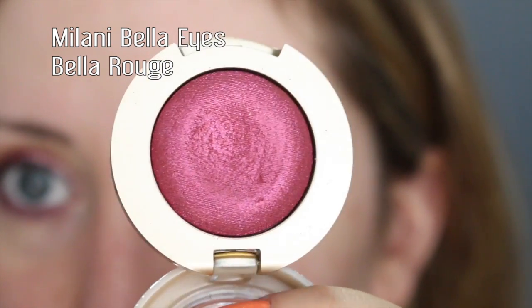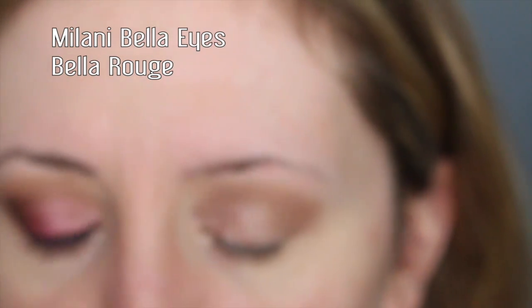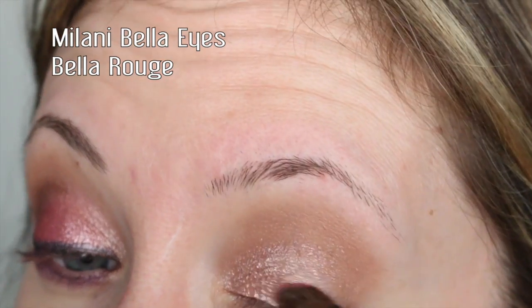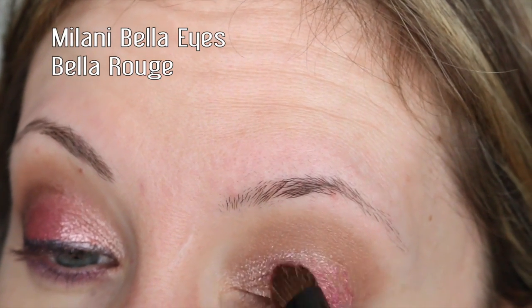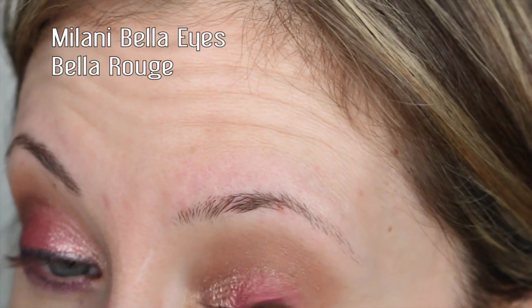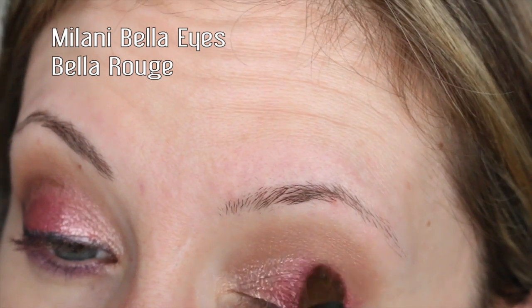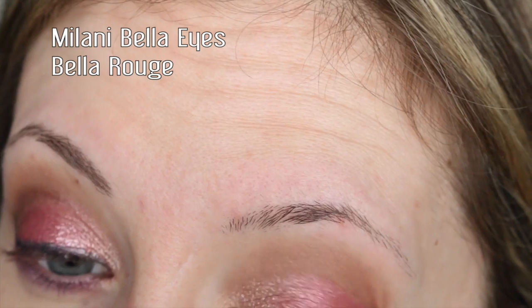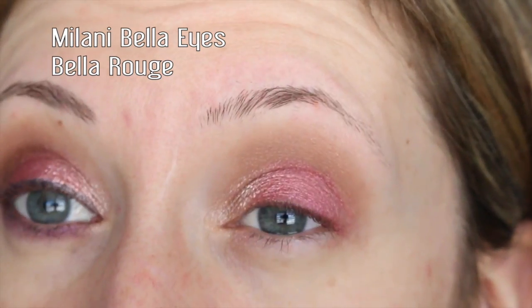Then I took this eyeshadow called Bella Rouge — this is a beautiful shade, one of the ones I was most excited about. I'm going to take this angled flat shader brush and apply this eyeshadow dry to the rest of the eyelid. The finish of this one is a metallic. As you can see, it's not that intense when applied dry, so I was kind of disappointed in that.